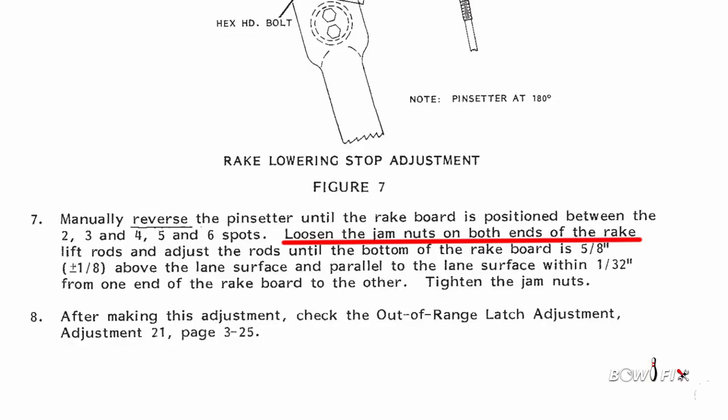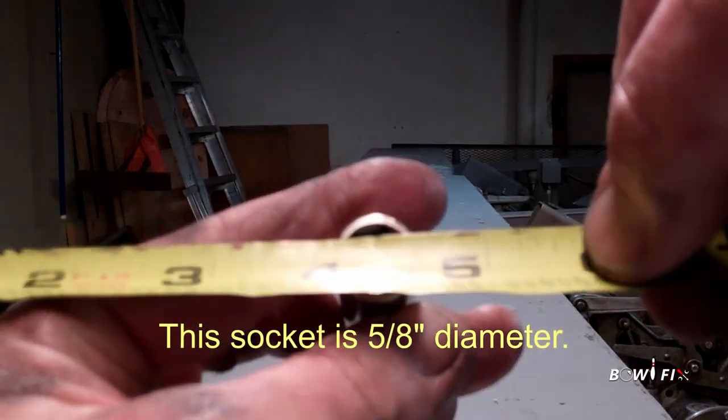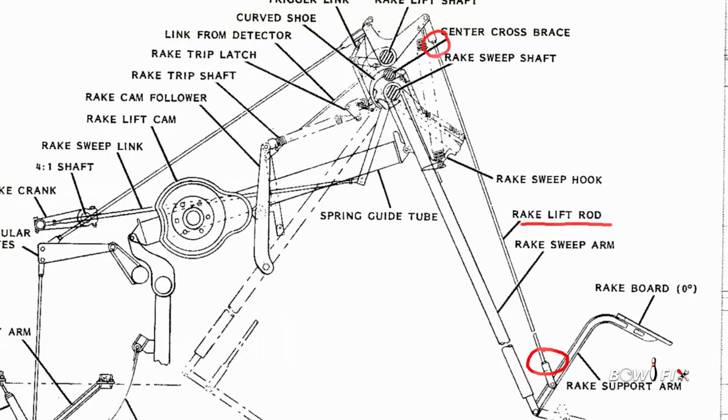Loosen the jam nuts on both ends of the rake lift rods and adjust the rods until the bottom of the rake board is five-eighths of an inch above the lane surface and parallel to the lane surface within one thirty-second of an inch.